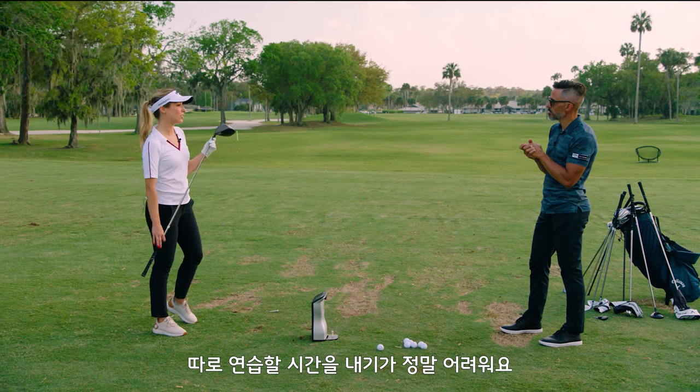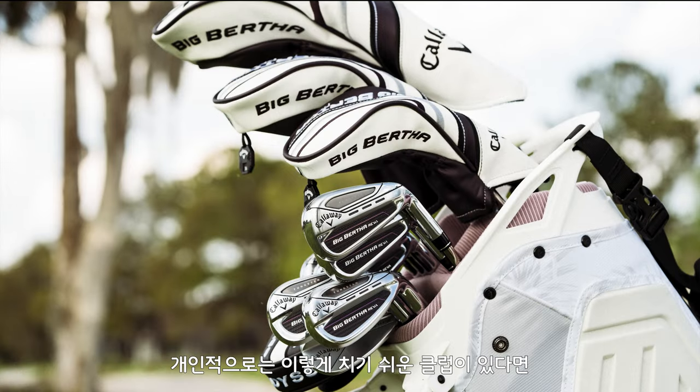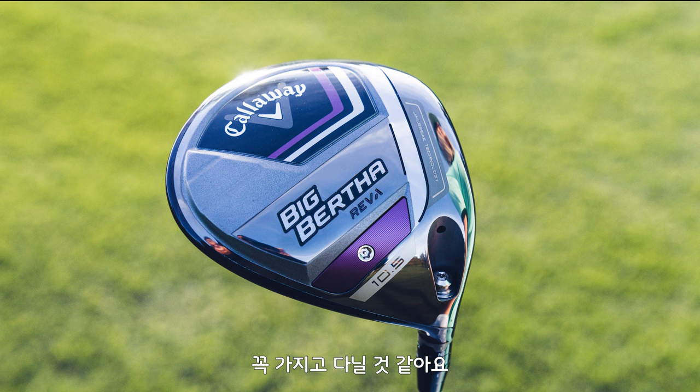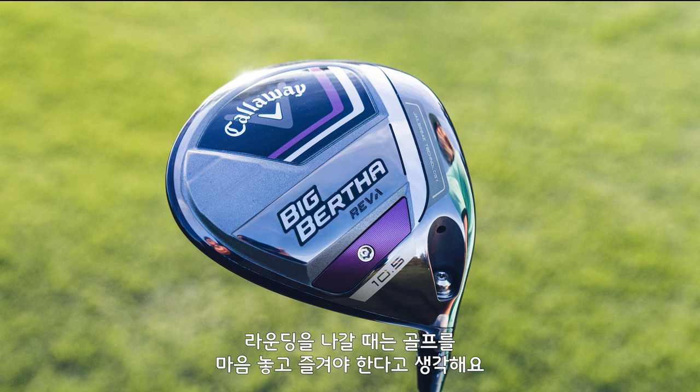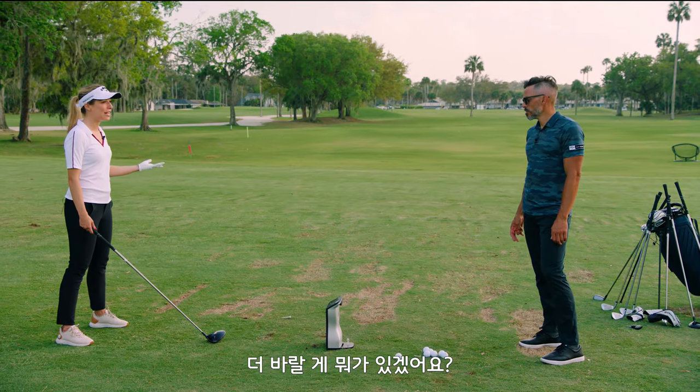I travel a lot for work. I don't necessarily get a ton of time to actually get out and practice. So this is something that I think I would institute in my game for sure, just to make it easy. You want to get out on the golf course and have fun. Set the club down and know, okay, this is really comfortable for me. That's all you can ask for.